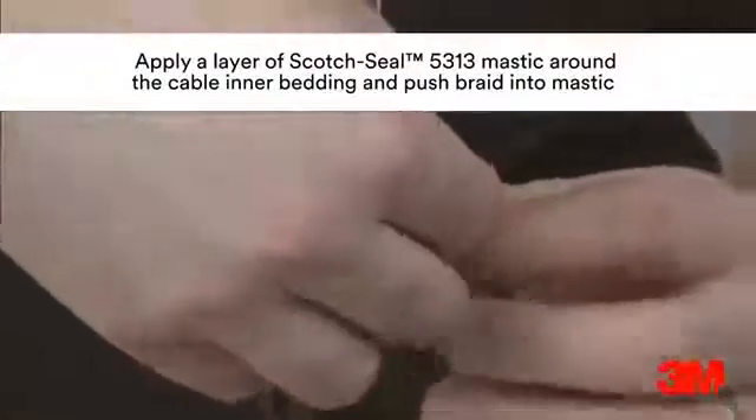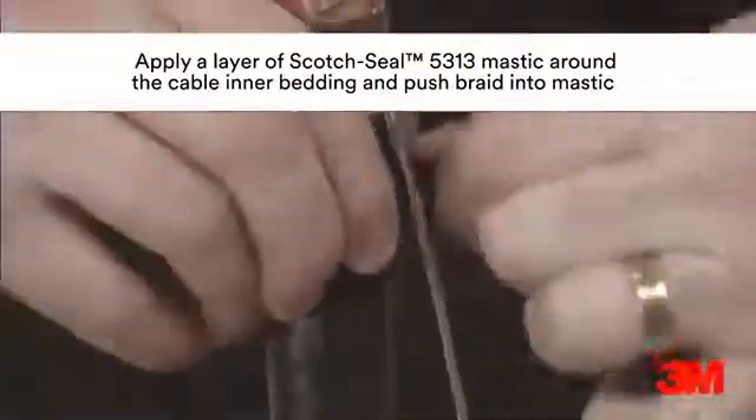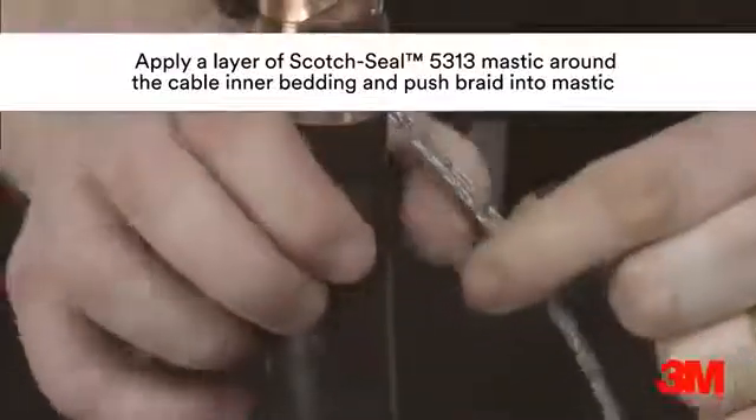Shorter installation lengths enable this product to fit into a wide range of boxes, and fewer installation steps means there is less room for jointer error.